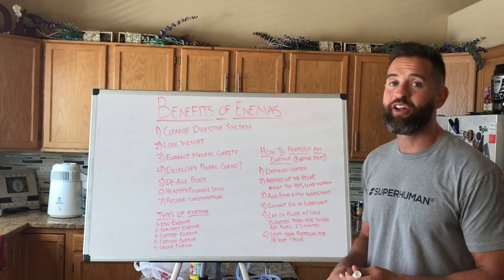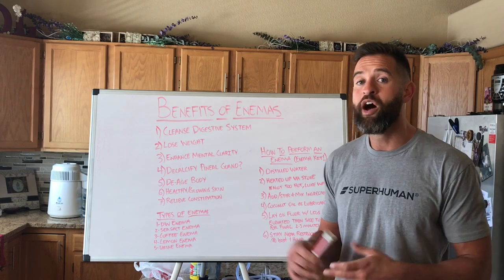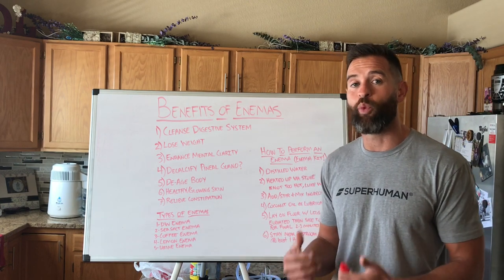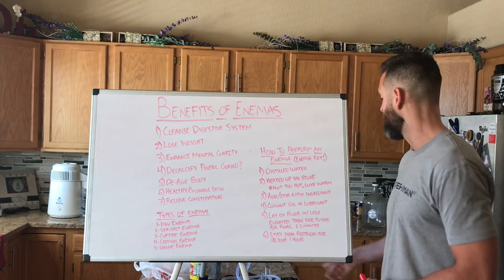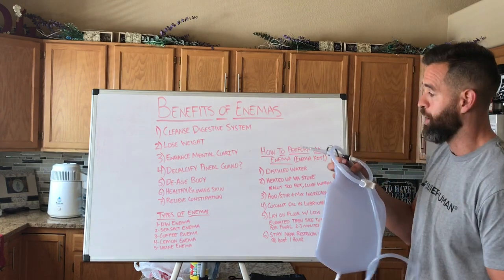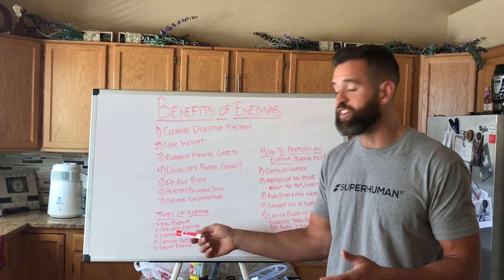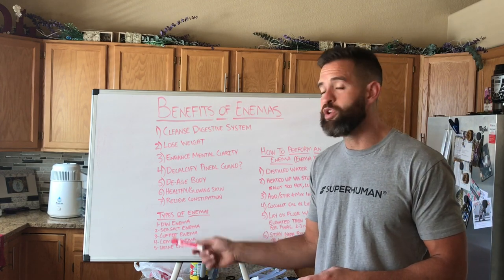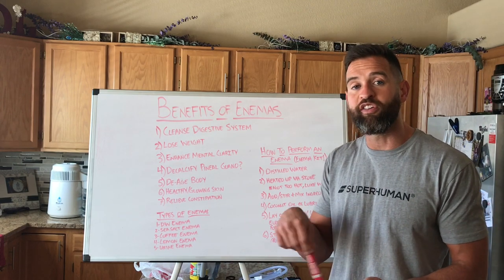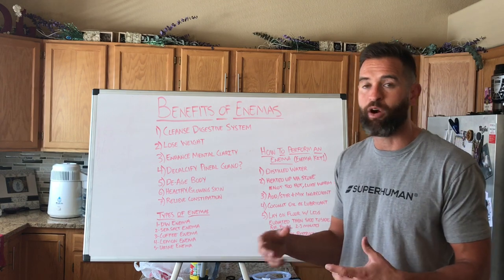So what types of enemas can you do? I'm only going to talk about five — the ones I've had experience with trying. Number one, you can do just a plain old distilled water enema, where you basically fill up however much of the bag you want. You can do the whole bag or half the bag — the more the better in my opinion, but be very careful and take it slow. Number two, you can do a sea salt enema, just taking a pinch or a teaspoon of sea salt. Make sure that you stir it in — you don't want to put the granules of the salt inside of your colon, so stir it up until it becomes part of the water.